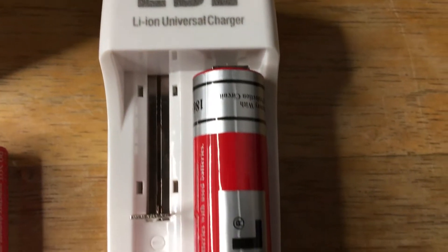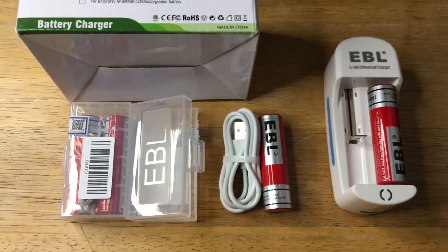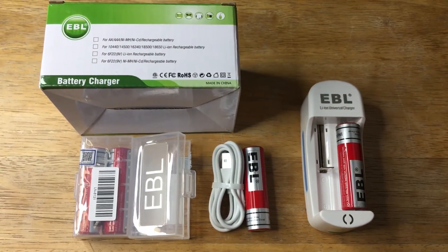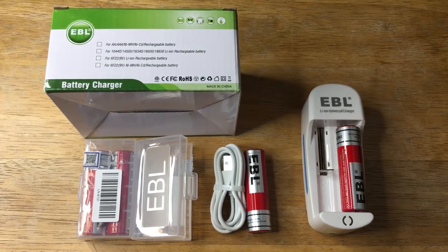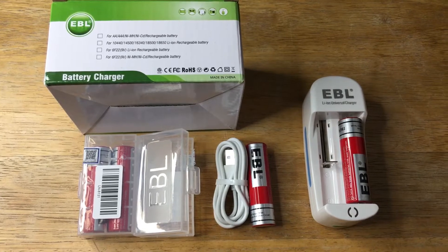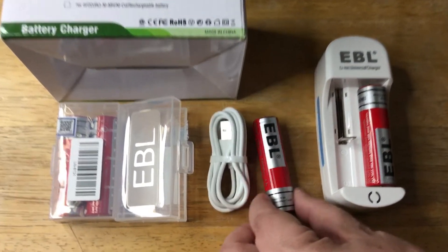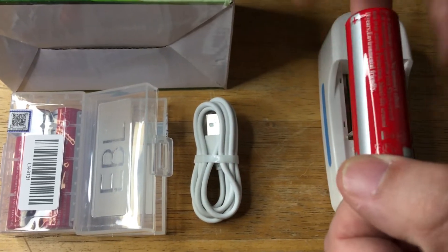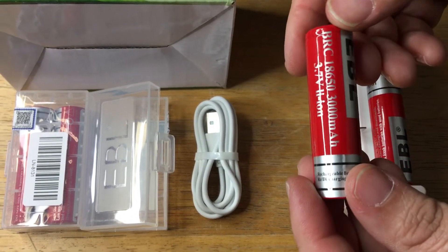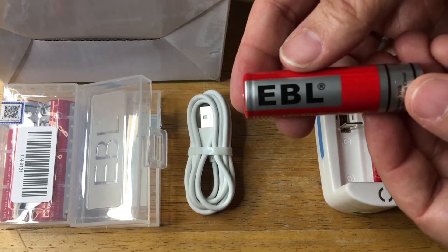Today I'm showcasing the EBL battery charger. This works with AA, AAA, nickel metal hydride, and lithium-ion batteries. We also work with different types and sizes of rechargeable batteries, including these 18650 lithium-ion 3000 milliamp. So it's 3.7 volts right here from EBL.